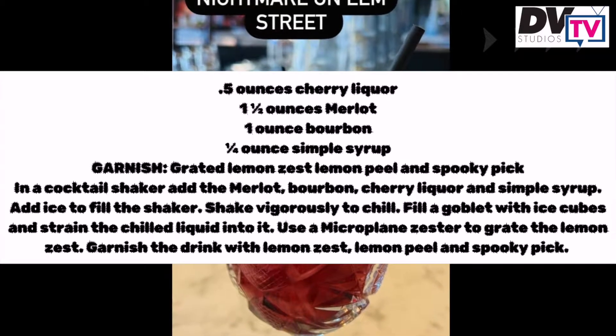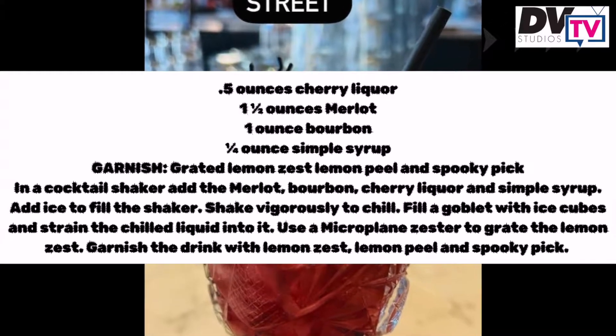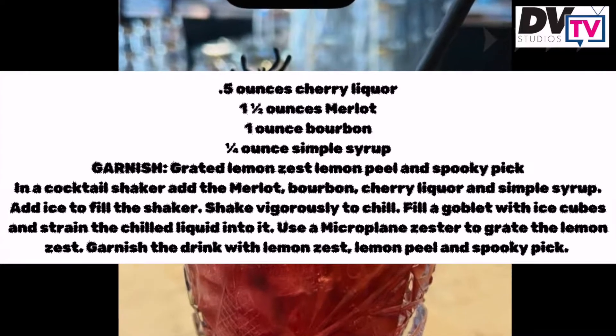You're going to need 0.5 ounces of cherry liqueur, one and a half ounces of Merlot, one ounce of bourbon, and a half ounce of simple syrup.